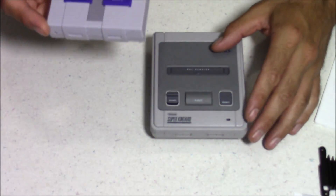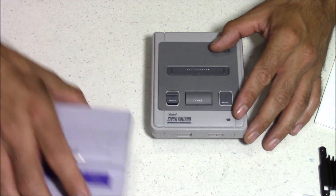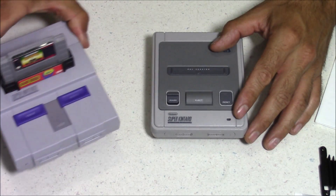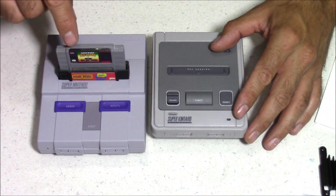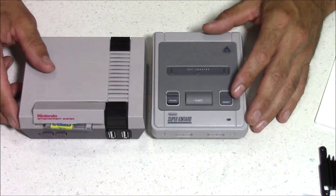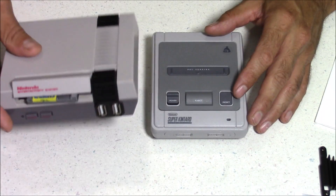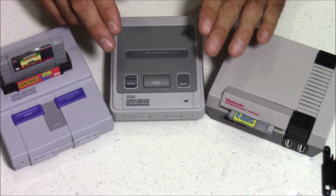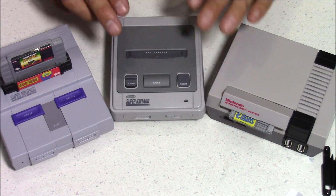And for size comparison, here it is next to the Kuma 9000 Super Nintendo case made by Kentaro. Here it is next to the official Super Nintendo Classic Edition case — and on this case I've done a cartridge mod. And here it is next to the official Nintendo Classic Edition, and I've also done a cartridge mod on this one. And that might be something I'll do in the future with this one — this one with working cartridges would be a really cool case.